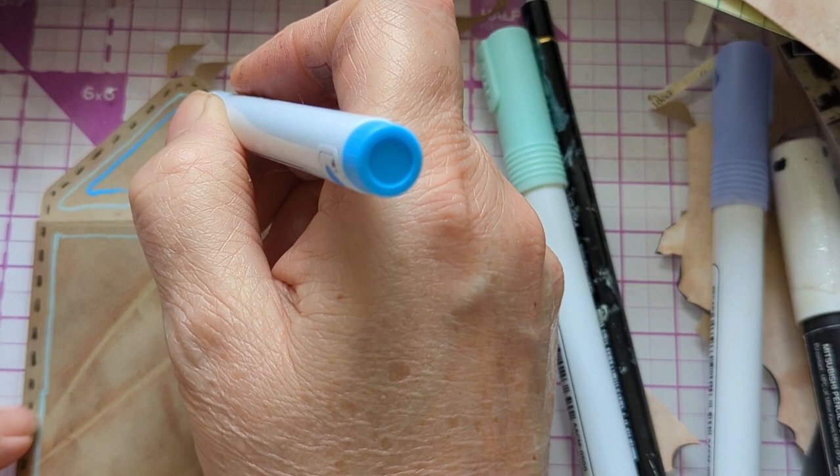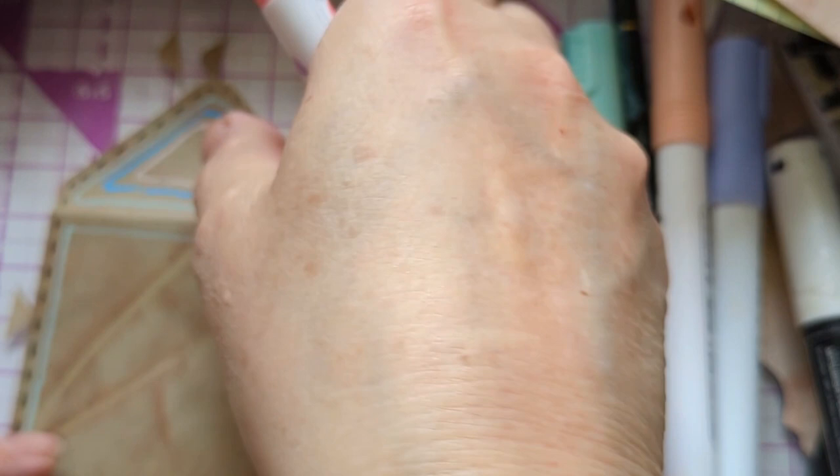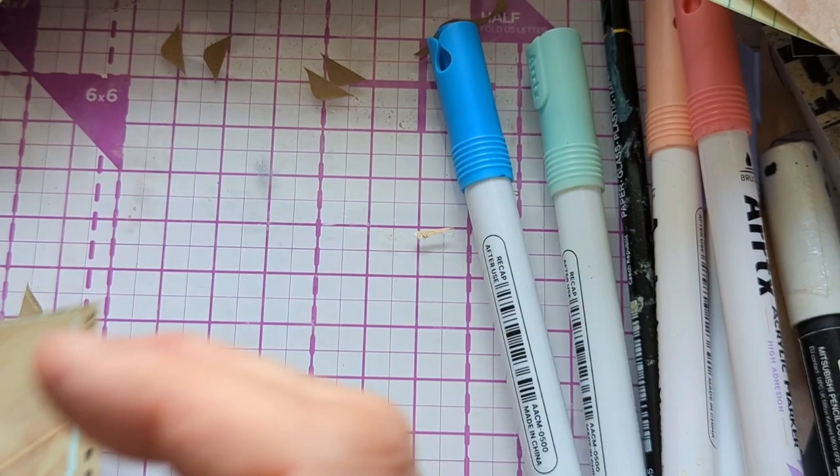That blue is very bright, it's interesting. It works a lot better than the pink does — the peachy one. I'm doing the bright pink now — this one works fine. It's the pale pink that doesn't show up well on it.